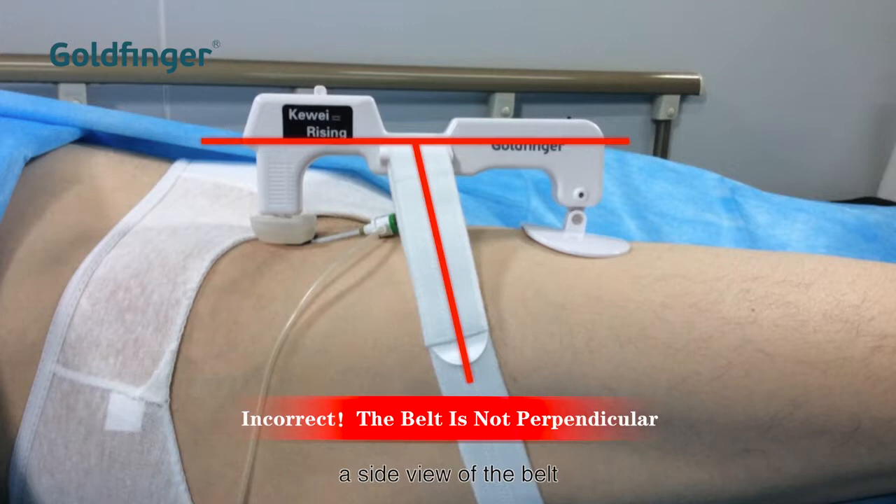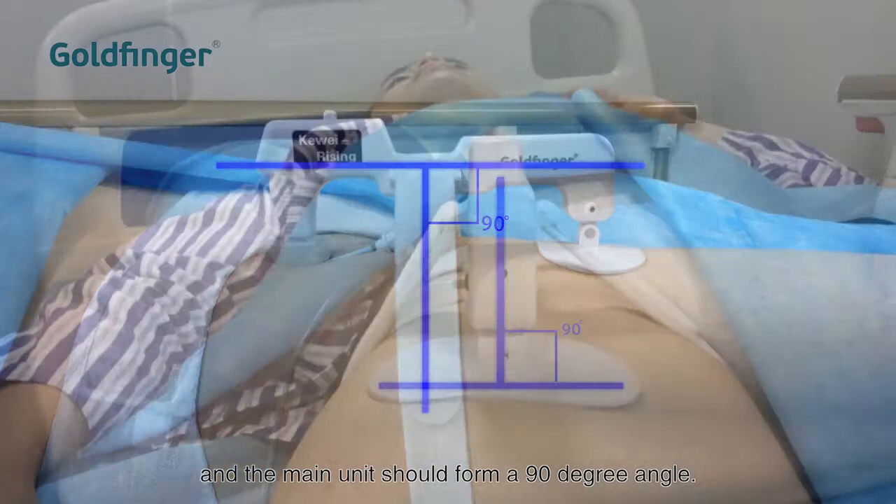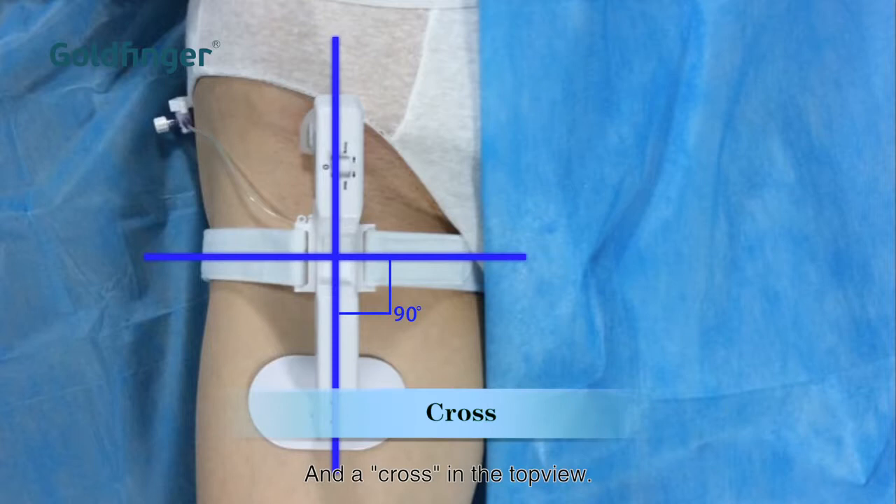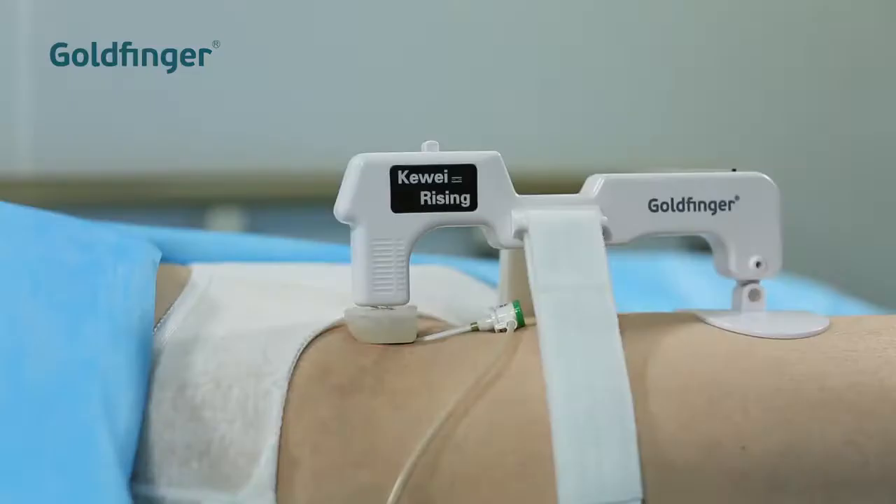For correct position, a side view of the belt and the main unit should form a 90 degree angle. The unit should be perpendicular to the thigh when observed from the end. The perimeter surface of the hose dome should have even pressure on the skin, forming a cross in the top view.